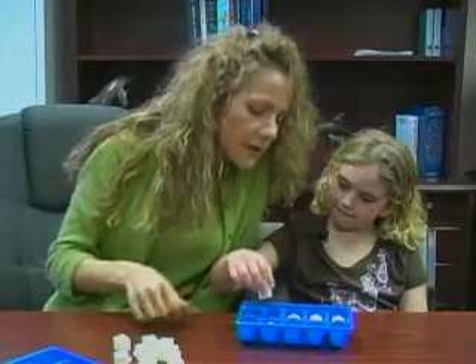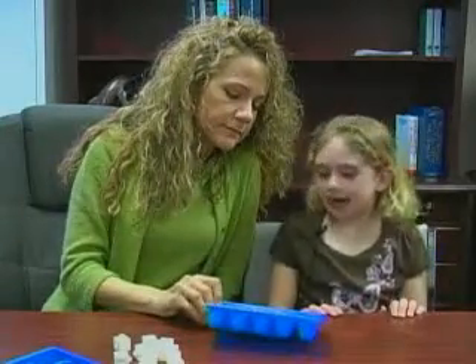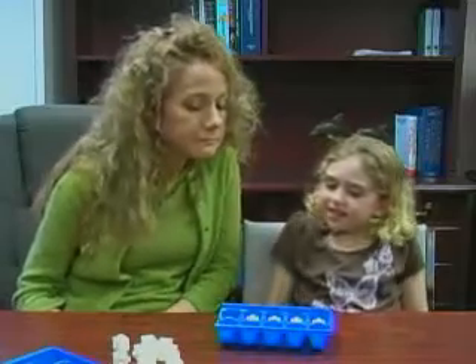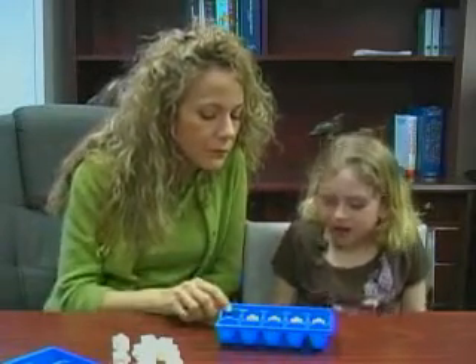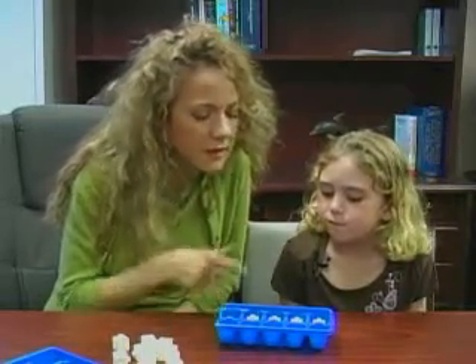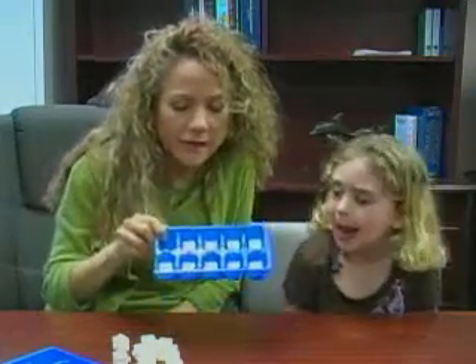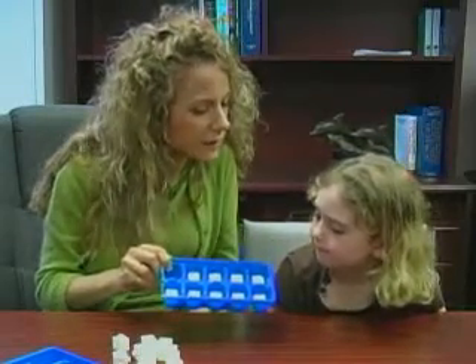What number do you have right there? It's 9. Ask me a question about this one. Let's do a math equation. 9 minus what? 9 minus 4. I can see — if I take these 4 away, I just have 5 left, don't I?